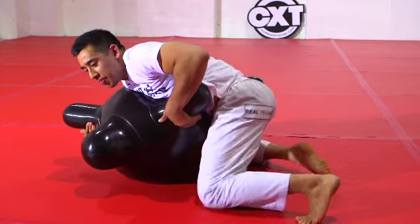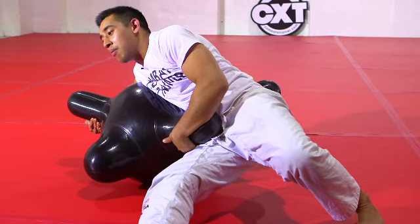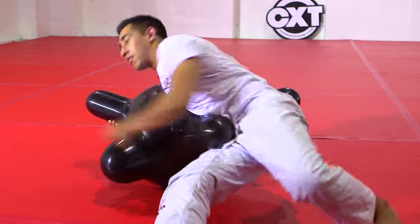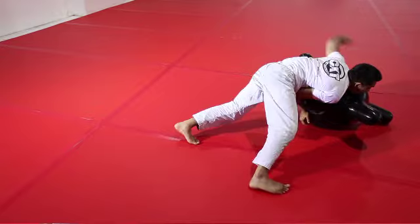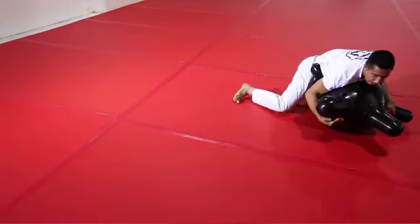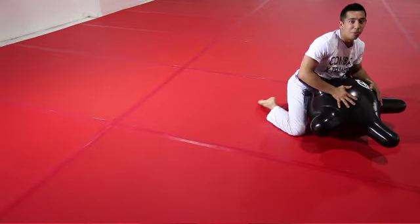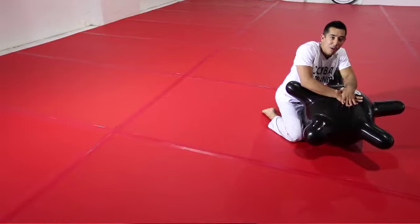I cup the arm, I sit through, my hand moves from underhook to the side closest to me as I transition to north-south. My hand cups the head, I reach over, I small walk, ending in side control. The whole time it's important my weight stays on the centre of the CXT and I apply constant pressure.